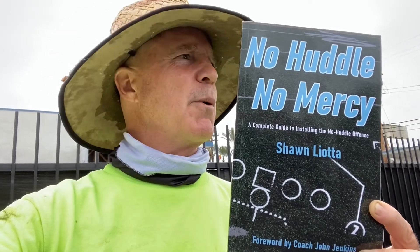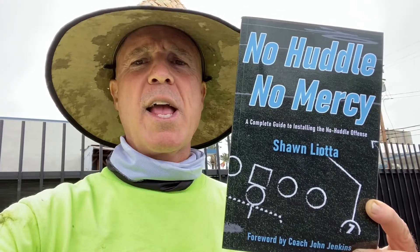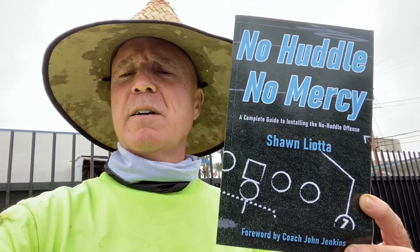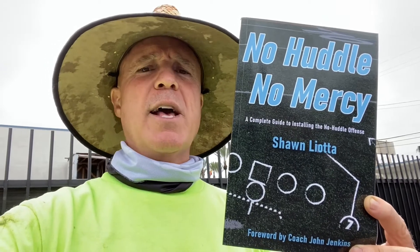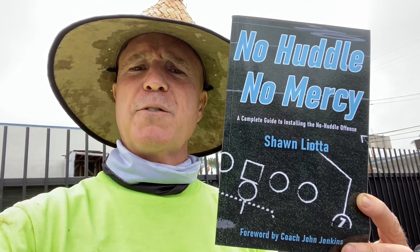I'm a JV coach. I want it to be 54-0 in the middle of the second quarter. I want to play everybody in the third and fourth quarter, and I'm going to make those second-teamers, third-teamers, fourth-teamers — we're still playing fast, as fast as we can. That's how football's done now. And if it gets done to me, then I need to coach my guys a little better or get some better people on the field.